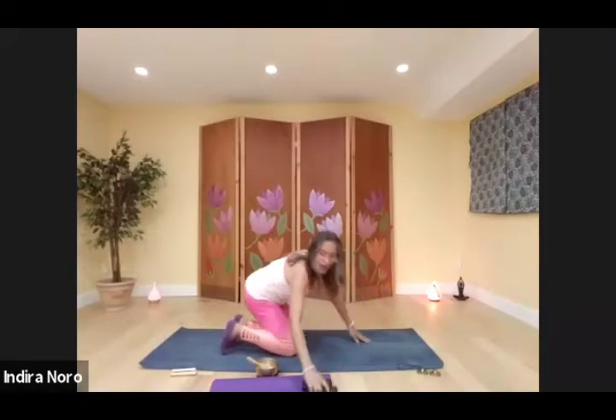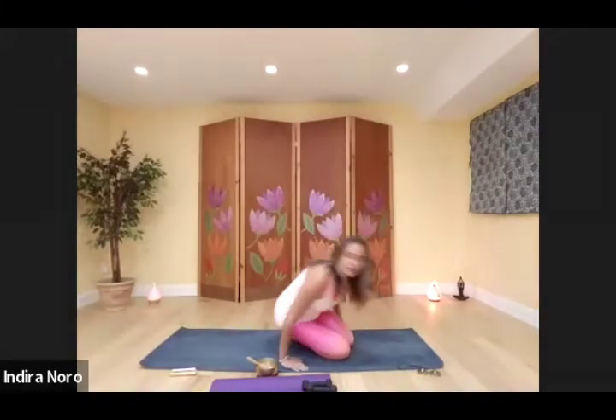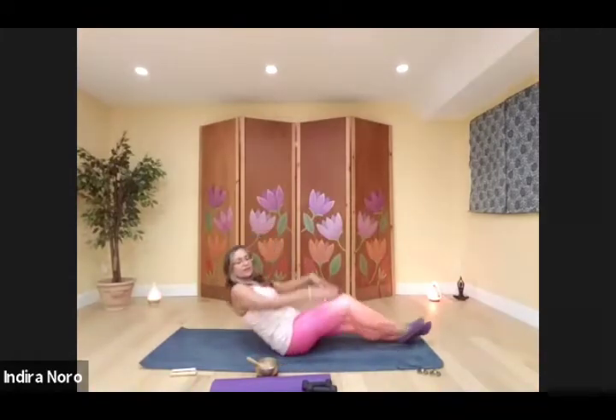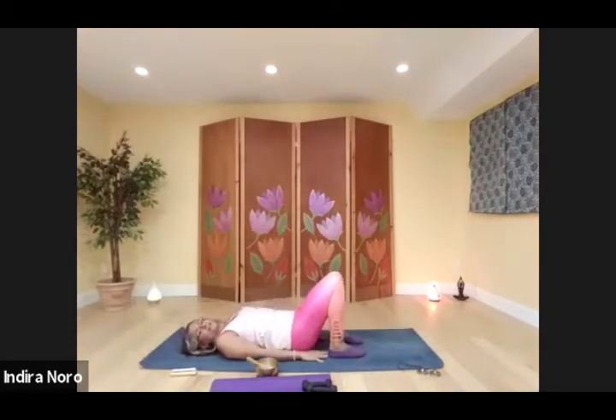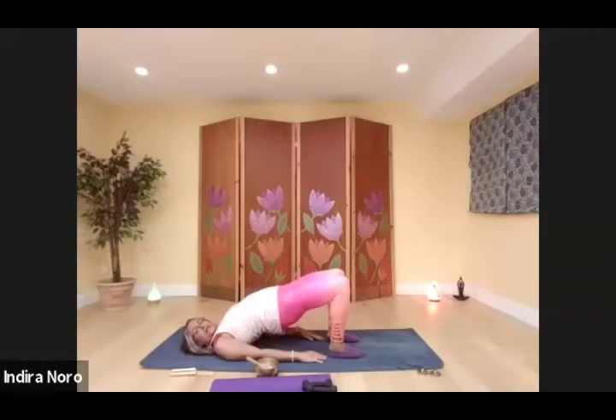Now we're going to do our glutes using bridge pose. Give yourself a full body stretch, then bend the legs, reach your fingertips to your heels — they should be touching. Heels hip distance apart. We're just going to raise up our hips and really squeeze our glutes, raising up ten times.